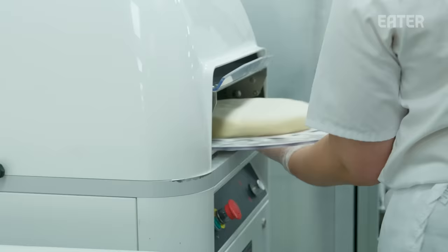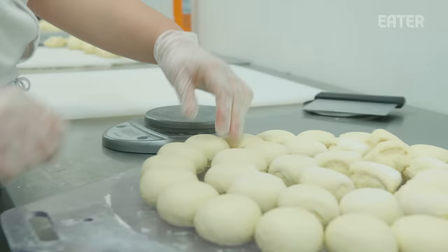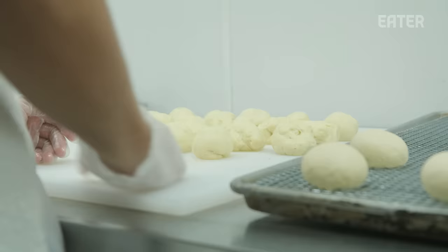We have this machine over here that we call R2D2, and what that machine does for us is it portions dough into 36 balls. Brioche dough, because of its high fat content — it's got so much butter, lots of whole milk and eggs — actually lasts longer than your typical yeast-raised doughnuts.